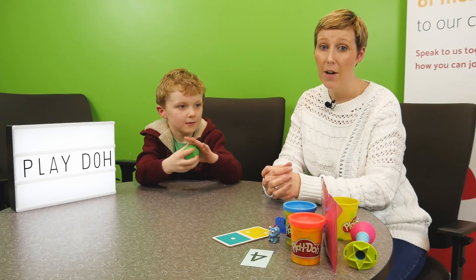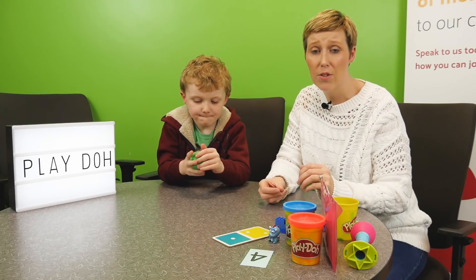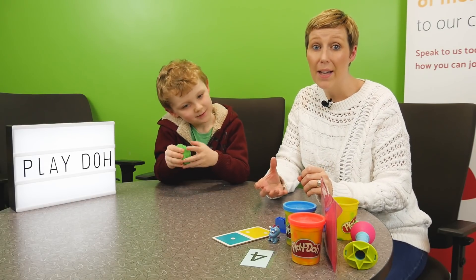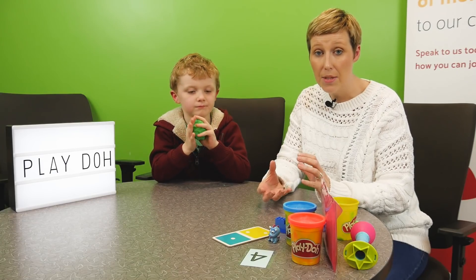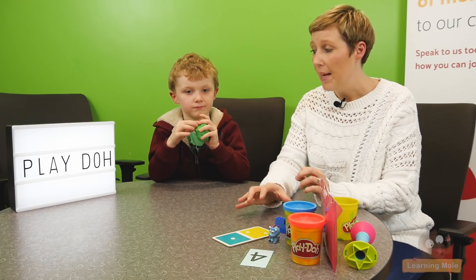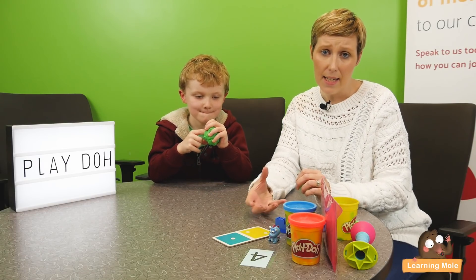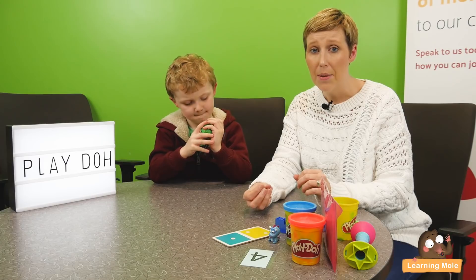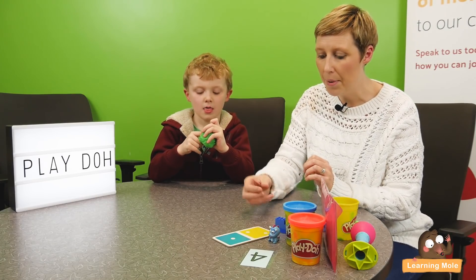Welcome to Learning Mode. Today we are thinking about learning with Play-Doh and how we can use Play-Doh as an educational resource. We're going to talk a little bit about numeracy and number recognition and matching numbers in this video. Play-Doh is a really good resource for numeracy — it adds that tactile sensory element but really gives children a visual and practical way of working with maths and numbers.